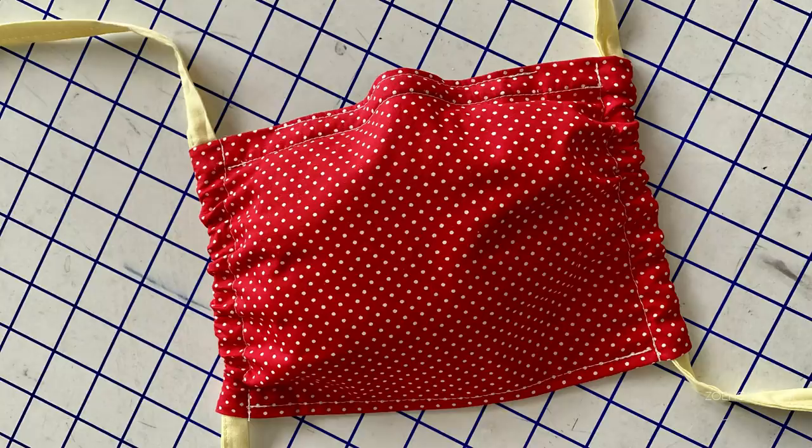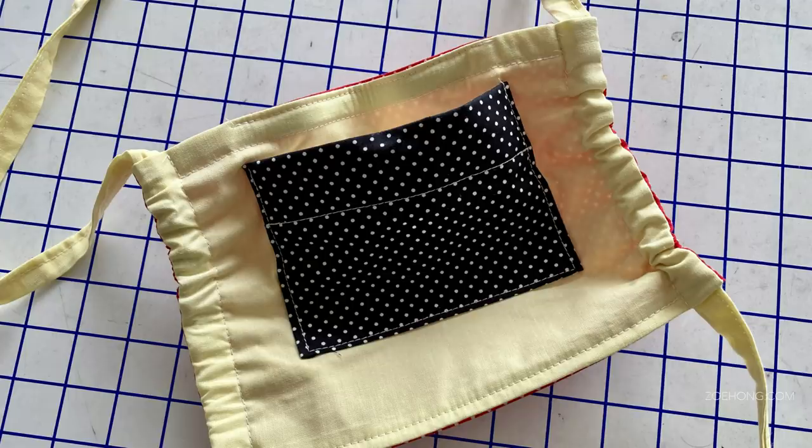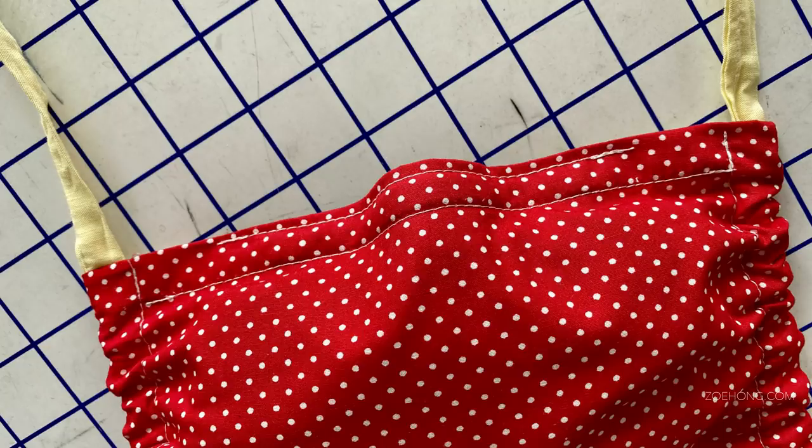For the materials, use a thin tightly woven fabric like poplin or a cotton shirting. Do not use flimsy open-weave stretchy t-shirt fabric, and use a natural fabric you can throw in the wash like cotton. The mask is two layers with a layer of non-woven interfacing inside. The pocket is also fused with non-woven interfacing. The ties are made of similar fabric, but you can use something ready-made like ribbons or shoelaces.